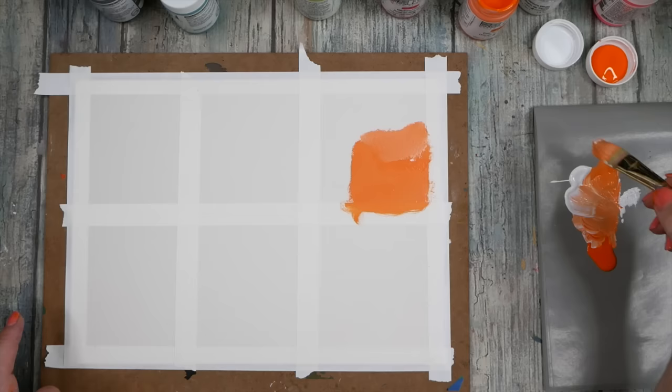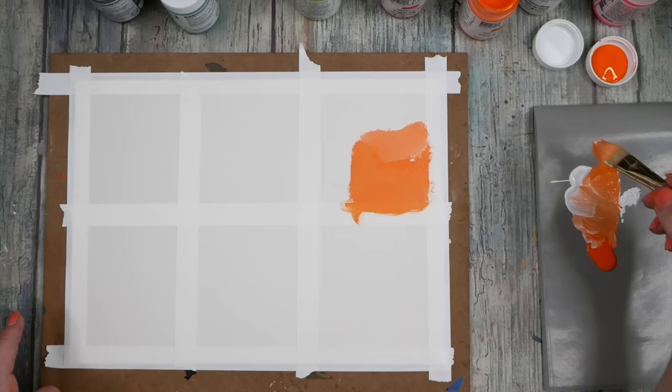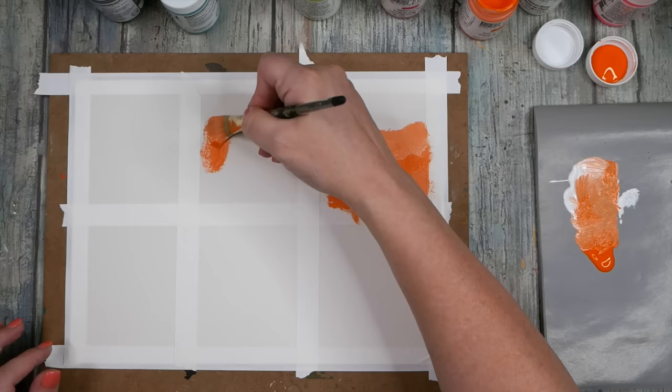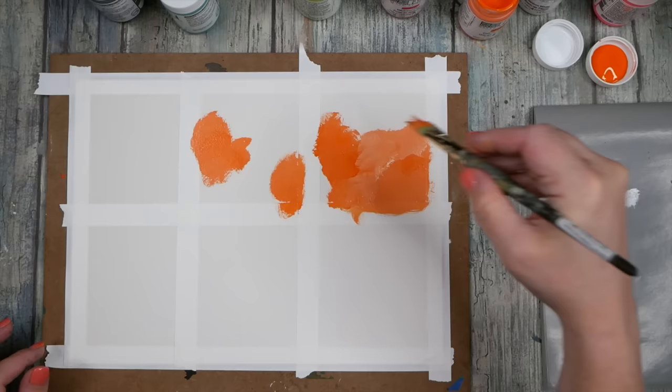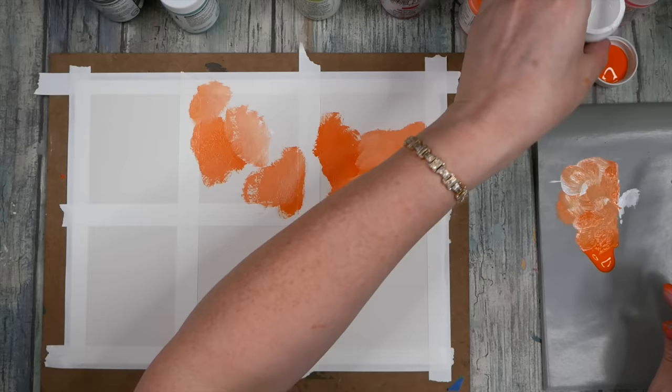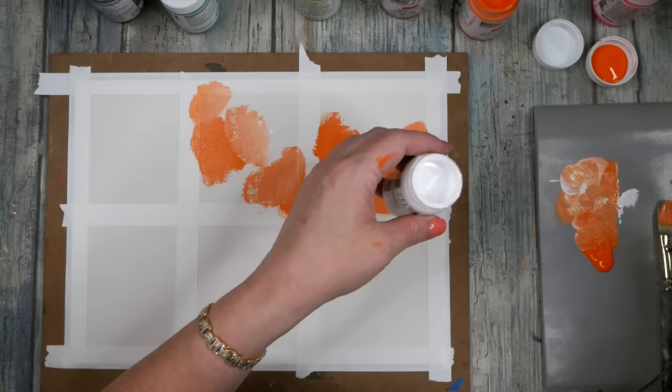Usually I like to mix gesso into my paints to make them flat, so if I'm using regular acrylics I'm mixing a bunch of gesso in there. But this is already flat paint, so I'm thinking let's just see what we can do with acrylic flat paint — because you don't see me paint with acrylic nearly as much as with watercolor. Let me pull a little palette knife out — there we go.